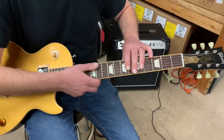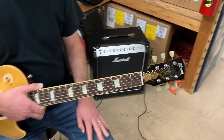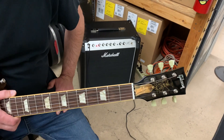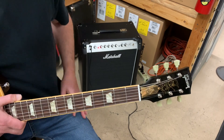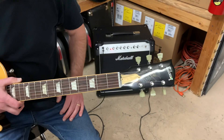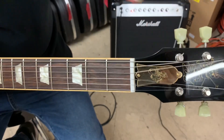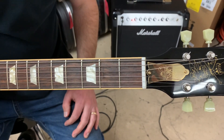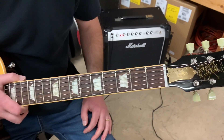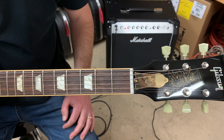Gibson verified the guitar for us — we called Gibson with the serial number and the pickups, and everything is exactly what it's supposed to be. It's an early model 2008 Slash. The unique thing is that truss rod cover — we can't find that anywhere; someone may have had it made. This guitar and actually all three of these Slashes belong to a collector who didn't play them — he just hung them on his wall or put them on a stand.